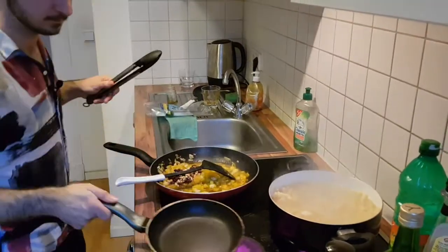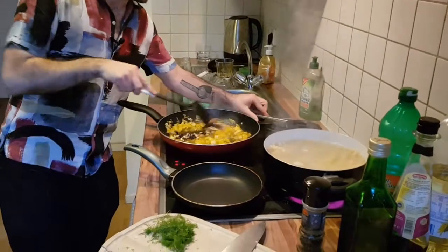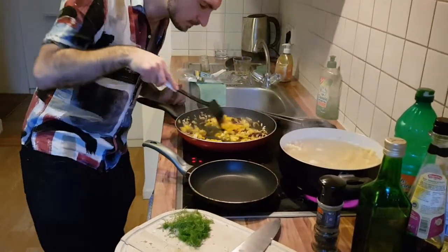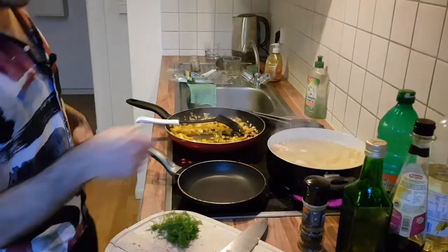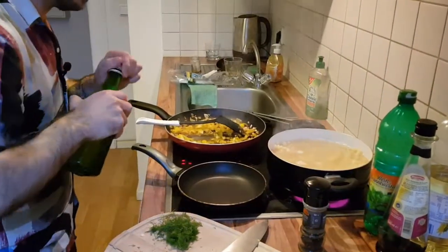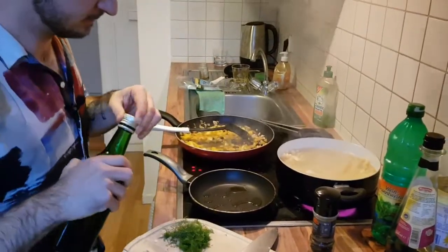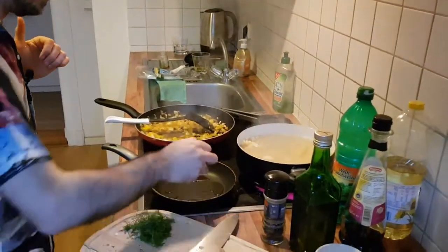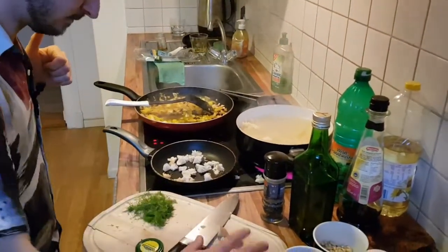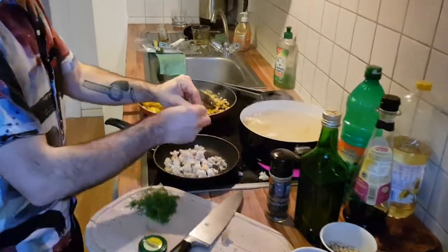We can use the same pan to fry the breadcrumbs. Turn it down slightly and add about two tablespoons of olive oil — of course, always olive oil. Fried bread topping — you can never go wrong.